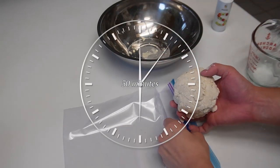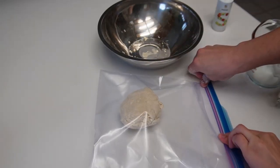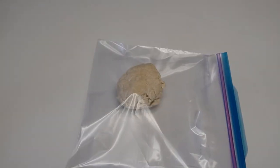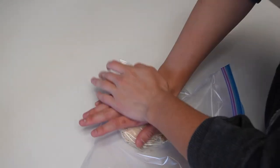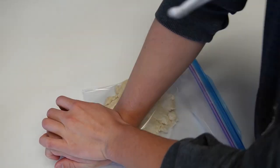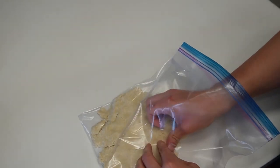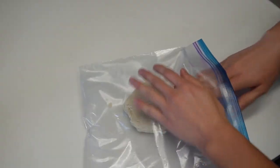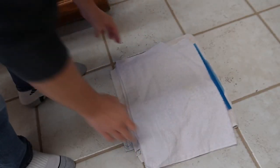Now I've got to let this relax for about 30 minutes inside a plastic bag to let the gluten relax. Alright, it's been half an hour, so now we're gonna knead it and fold it until it's the right consistency. It's pretty hard — traditionally you're supposed to use your feet to knead it, and I can see why. So I will step on it. There's the dough on the ground — let's start stomping.